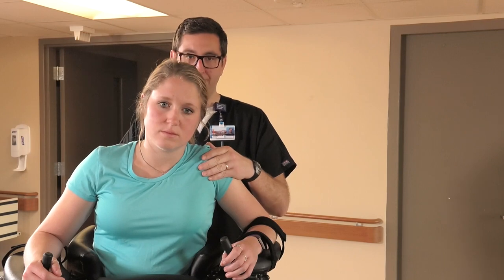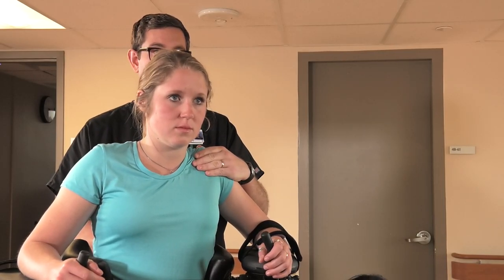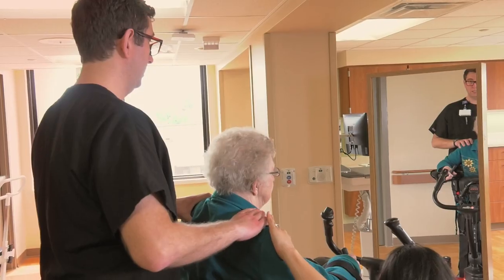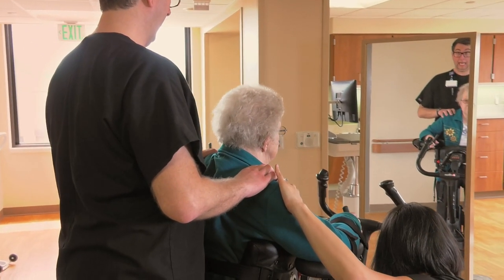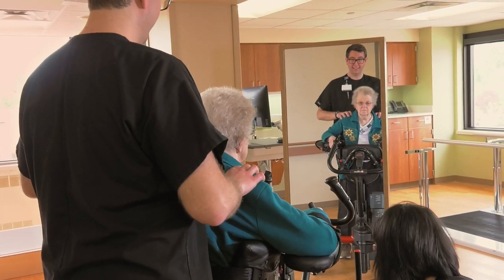The assistant standing behind the patient can facilitate back extension through the shoulders with verbal and tactile cues. Trial standing tall for one minute with as much physical assistance as necessary to maintain correct posture.